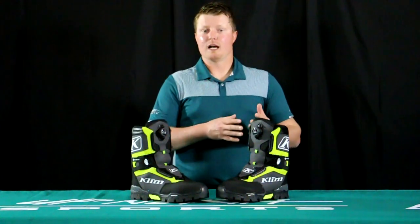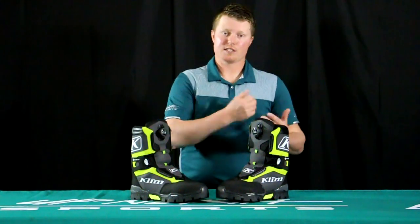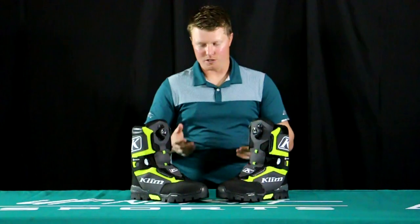Insulation-wise, you're looking at 800 grams, which is going to be the heaviest boot as far as insulation goes in the Climb lineup for this season. So when comparing this to the Adrenaline boot, the Adrenaline has 600 grams of insulation and the Clutch will have 800.